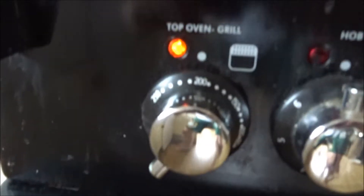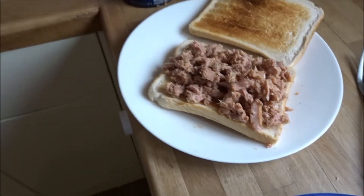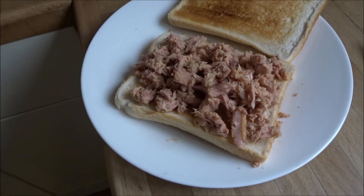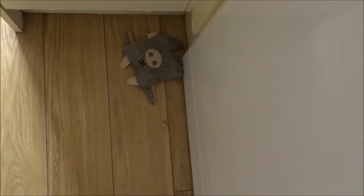Toast toasted, grill preheated, cheese grated, and tuna drained. Let's get right into this. I've added the tuna but I had a little bit of a tuna spillage, so let's get someone to clean that up.